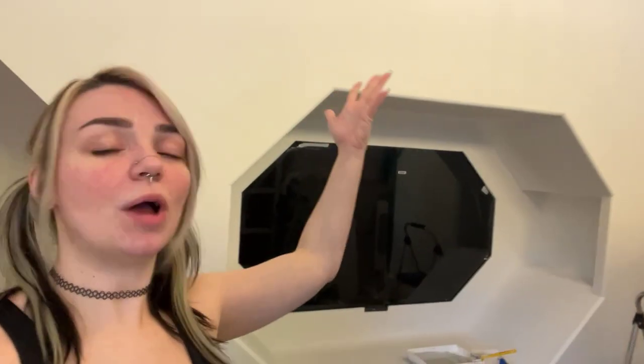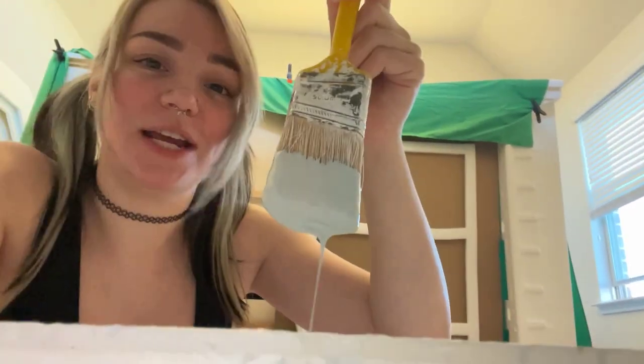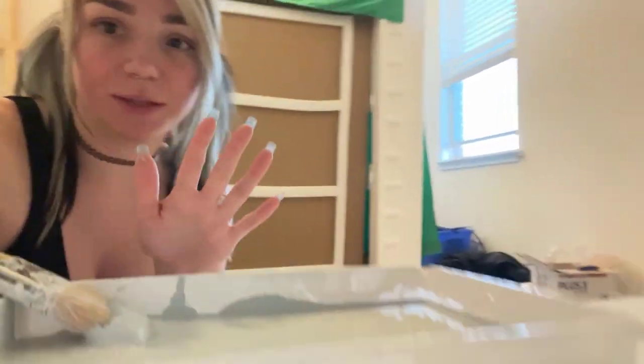A couple of weeks have passed since the initial construction of the new background. As you can see, it is now fully primed — it was sanded, patched up, everything ready to go. I did end up picking a color: we went with the shade Krypton from Sherwin-Williams. It's a slate blue-gray, and I've got it poured in the tray. I'm going to be working on this pretty much all day today.